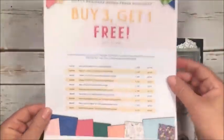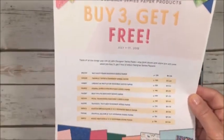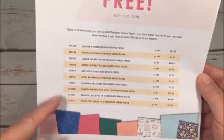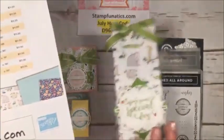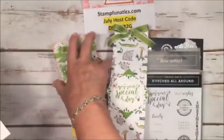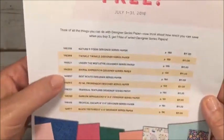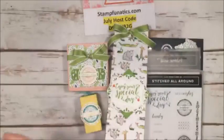One more deal: designer series paper — buy three, get one free. This is only through the month of July. They have just exploded with specials in July, so take advantage and stock up on paper, especially the Christmas paper like 'Under the Mistletoe' on page 189 in your catalog. Today I'm going to be using two of them: Animal Outing and Tropical Escape. You can also get Nature's Poem, Twinkle Twinkle, Under the Mistletoe, and more — pick any three and get your fourth one free.